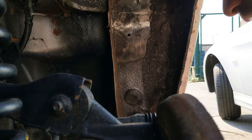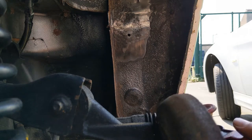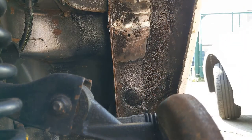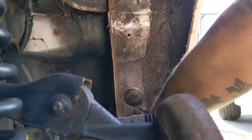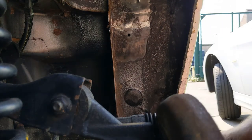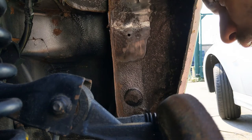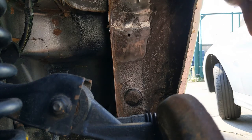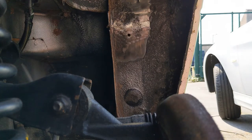Not too bad at all - I think somebody's been in with some underseal before as well. There's some sort of tar, black tarry stuff, so that's probably why it's not as rotten as it might have been. It's pretty warm today so everything I've had blasted with pressure water is pretty much dry now. I'll have to order a tin of colour-match paint - that's what we're going to do. Colour-match this arch and it'll look nice and tidy.